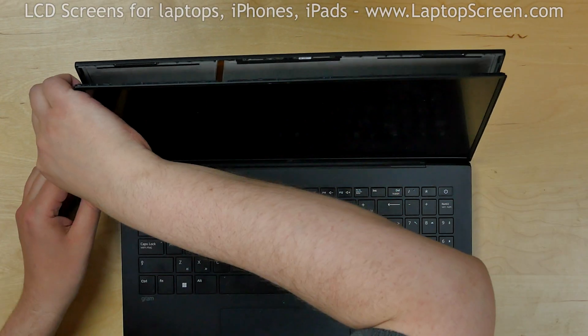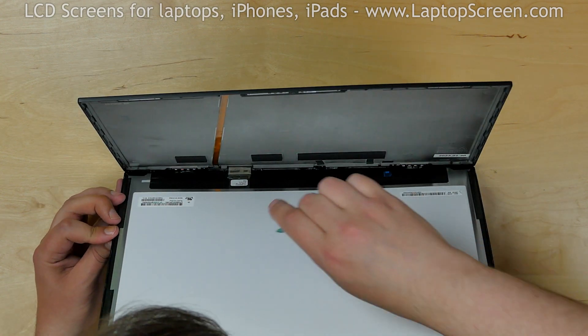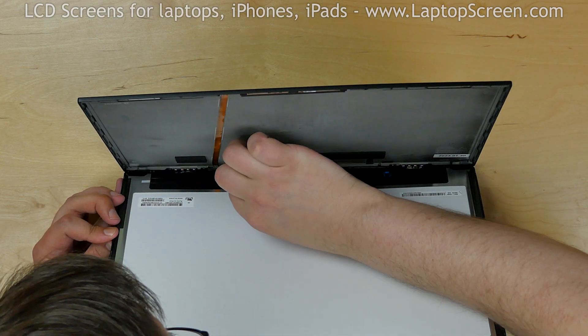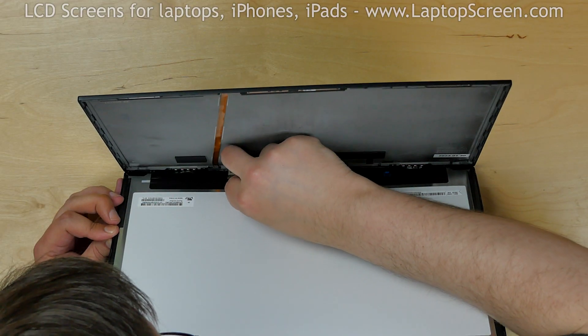Once the screen is un-glued, open the screen as a book at approximately 30 degrees to the back cover. Now we can have access to the video connector. Peel off the clear tape securing the video cable.